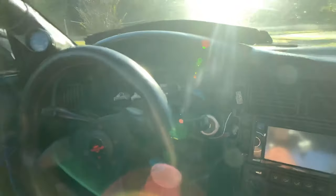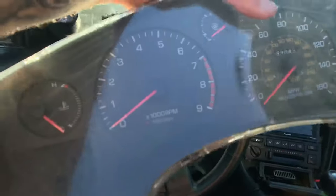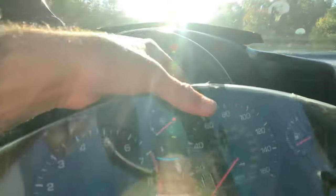Alright, what's going on guys? You're probably wondering why I'm sitting here with my dash all disassembled. Well, that's because we are getting rid of this old one which happens to only have the RPMs work and that's it. Nothing else — no fuel, no speed.